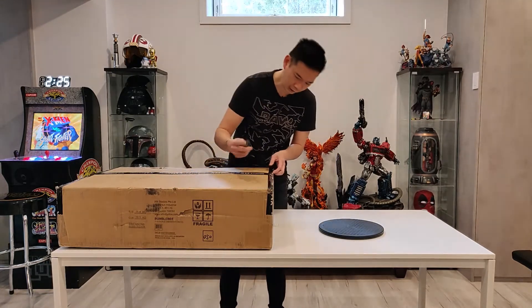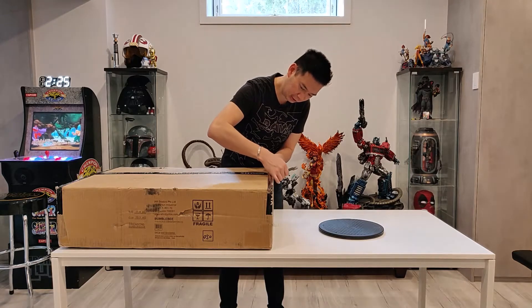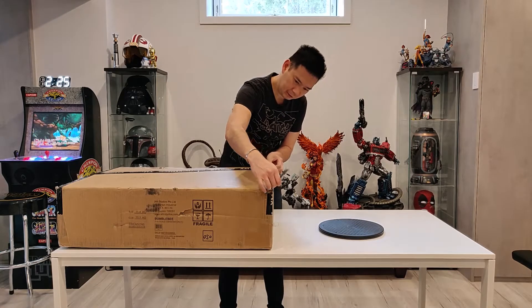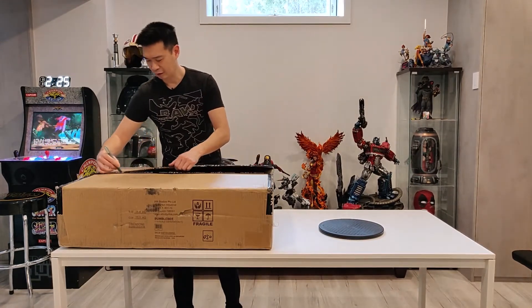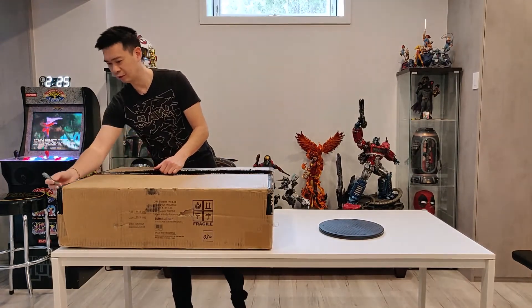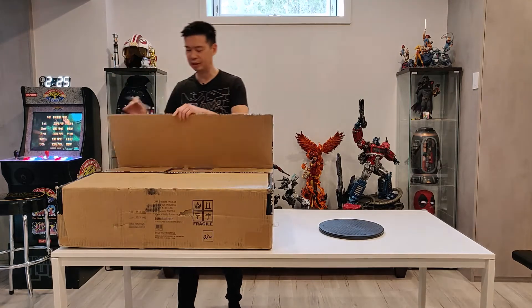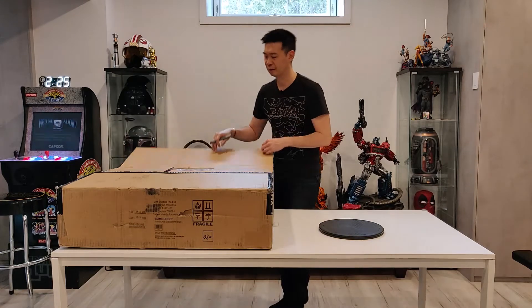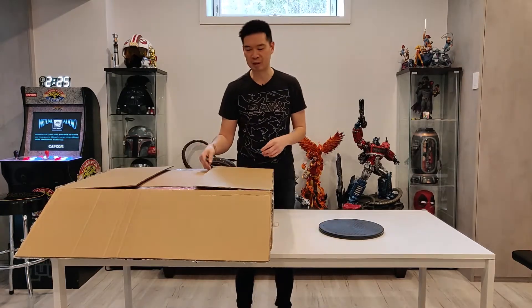So let's get opening, shall we? I'm going to start cutting this open. I haven't actually uploaded my Optimus Prime unboxing video yet. There were issues with it — UPS had delivered it and completely destroyed the legs on Optimus.